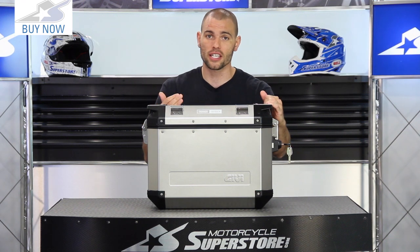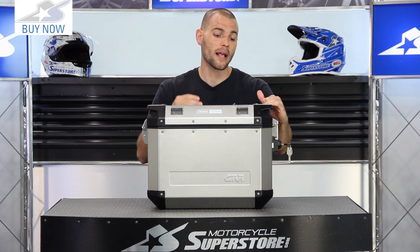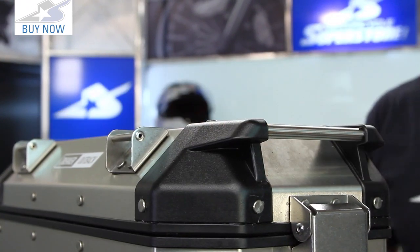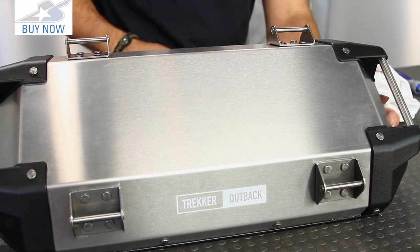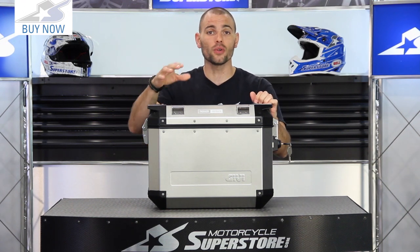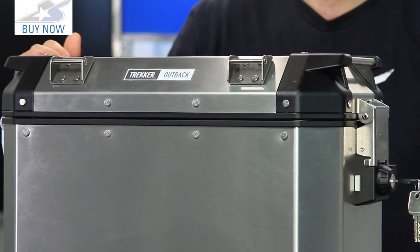There are a ton of accessories for this, so check it out online — you can really dial this thing in to meet your needs. You're also going to find carrying handles on the top which are easy to grab, plus attachment points that work with soft straps or any other strap-downs you might be using. They also have a cargo bag designed to integrate specifically with those four points.